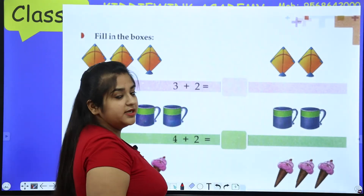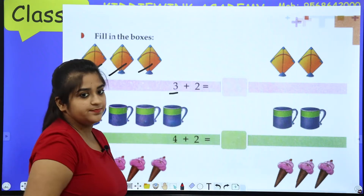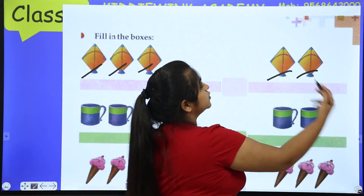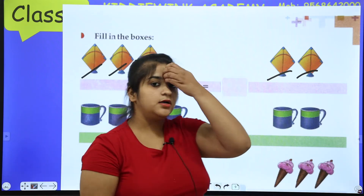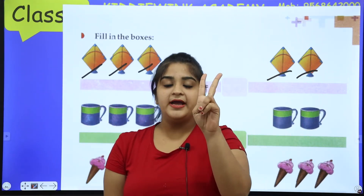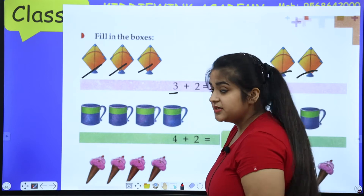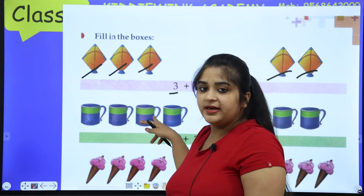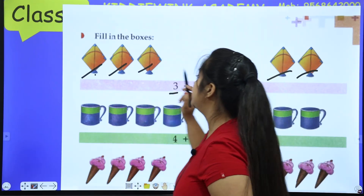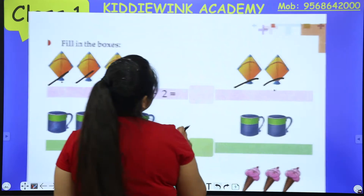How many are on the left hand side? One, two, three — three kites. Write three, then add a plus sign. Now the right side: one, two — two. Write two. There are two methods: first, three in my pocket, two in my hand, and count on — four, five. Second method, count all objects directly: one, two, three, four, five. Both methods give the same answer.